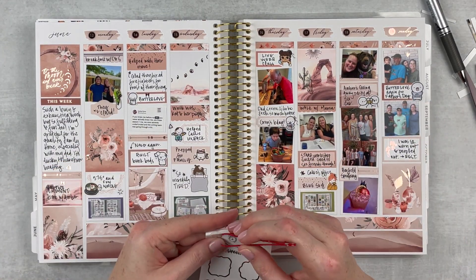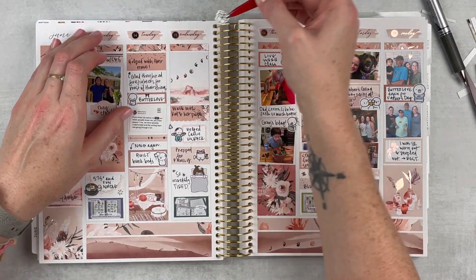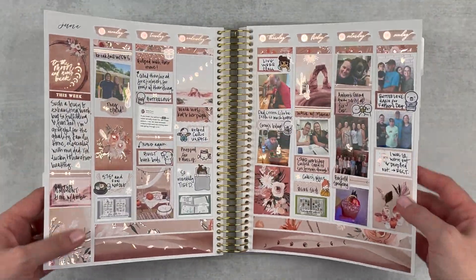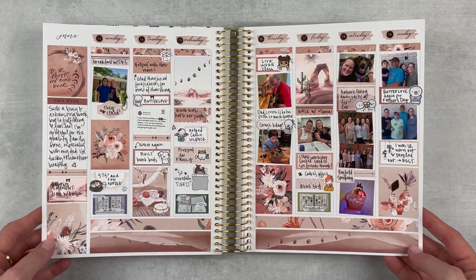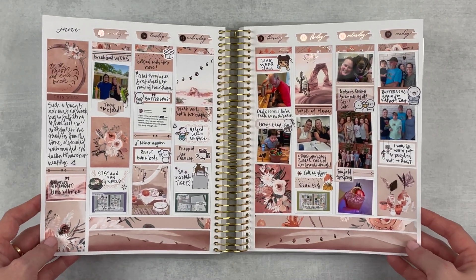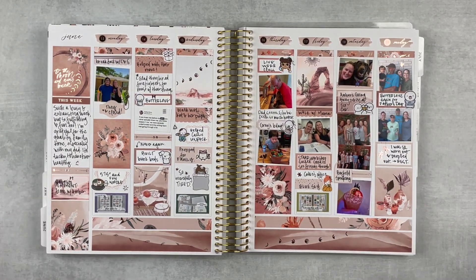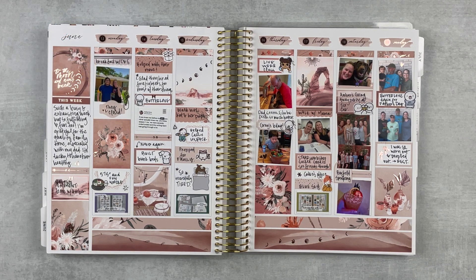It looks so so pretty — I just love this so much. Here is this week all finished; it turned out so beautiful, exceeded my expectations. This week was so good and I'm happy to have this spread to look back on. I hope you enjoyed this memory plan with me — if you did, give it a thumbs up and subscribe if you're not already. Hit that notification bell if you want to be notified when I upload, and I'll see you next time!